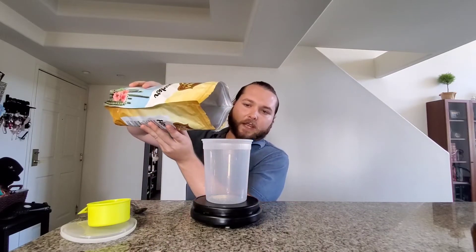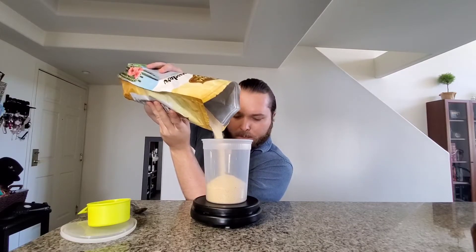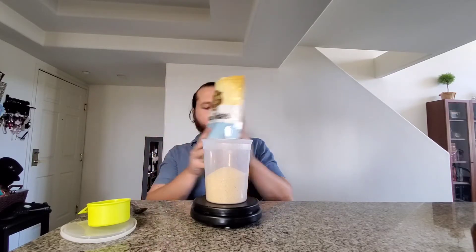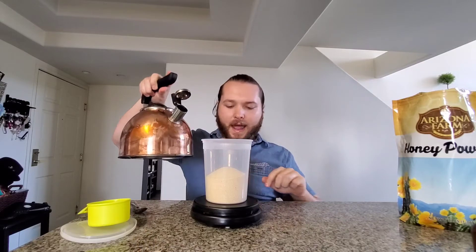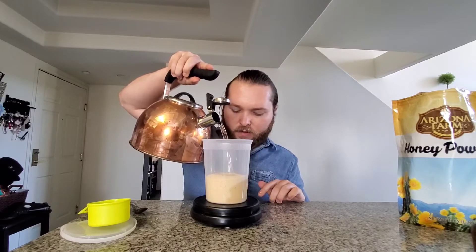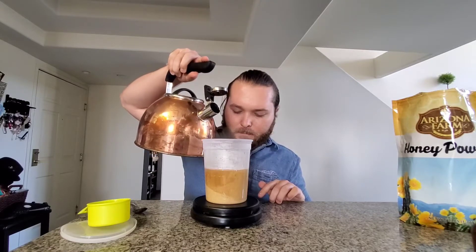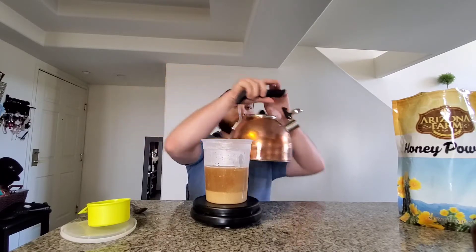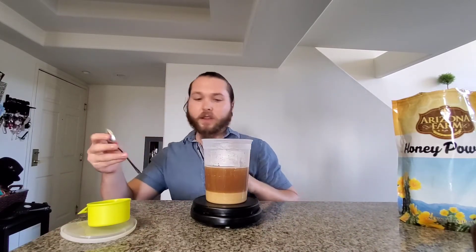Right now I'm going to do about 11 ounces of honey powder. Then I'm going to take some warm water that I've heated up in my pot and add 11 ounces of regular water, which should give us 22 ounces. And I'm just going to stir that up — so far it looks like it's dissolving.